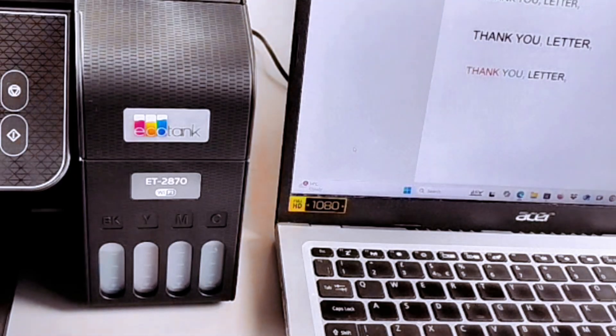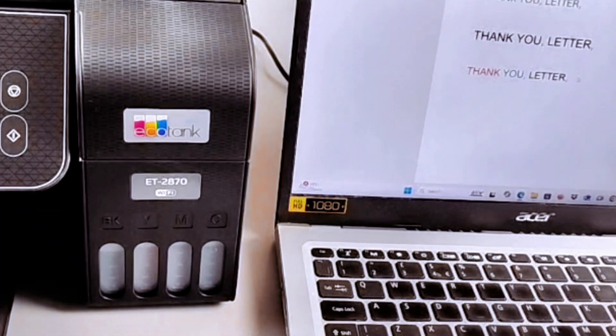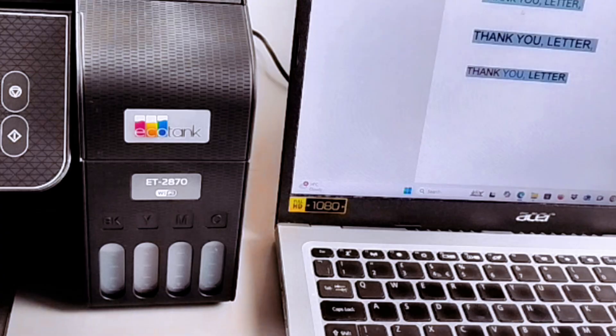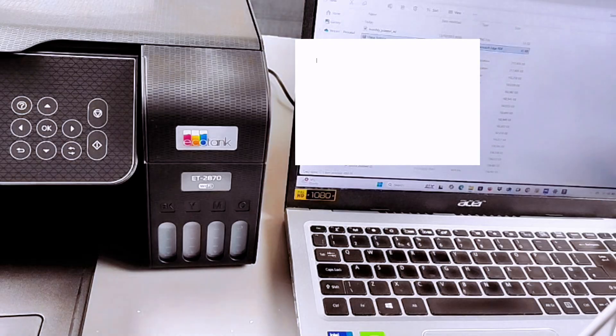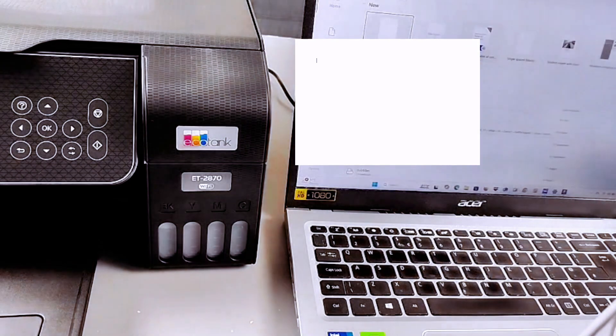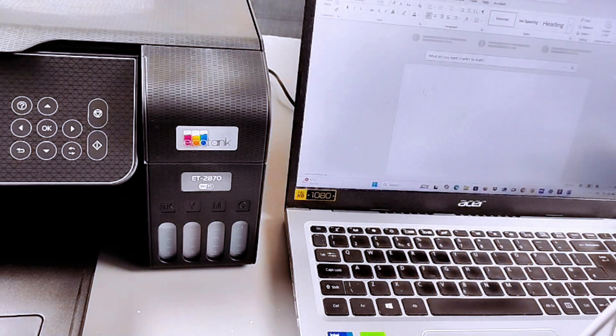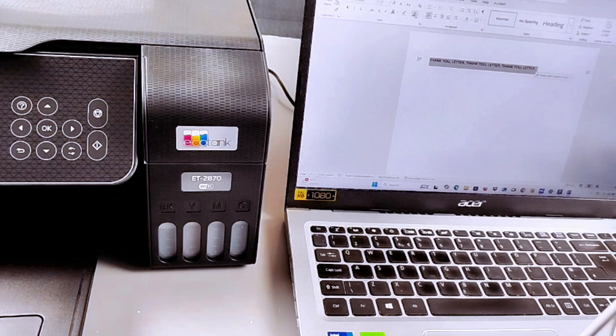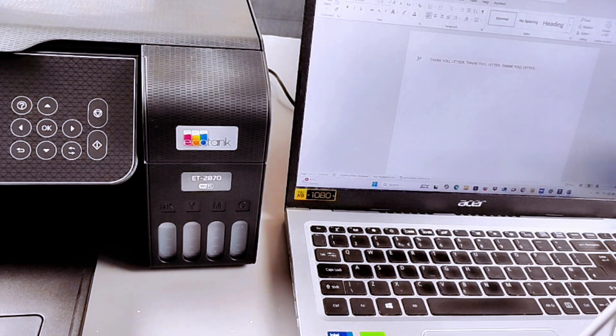To print double-sided, select the information you want, copy it, then open Microsoft Word. Select a blank page and paste the information. This is the first page — highlight the first line in red, then scroll down.